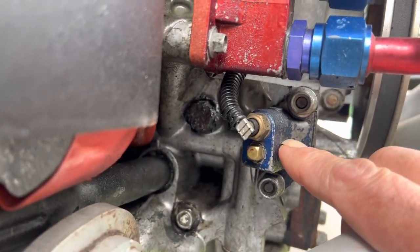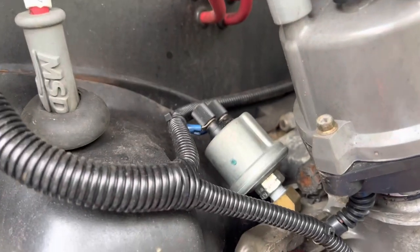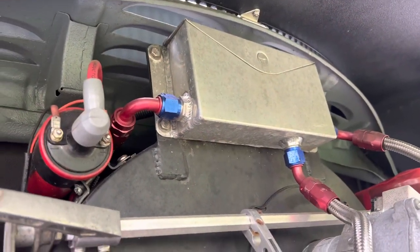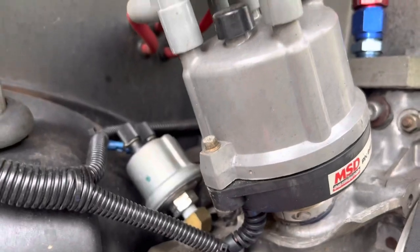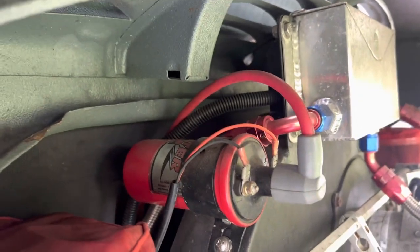As far as I know, it works pretty good. There's my oil pressure sending unit. The oil breather box was purchased from CIP-1. And, of course, my MSD ignition, my distributor and Blaster 2 coil.